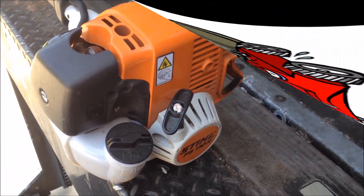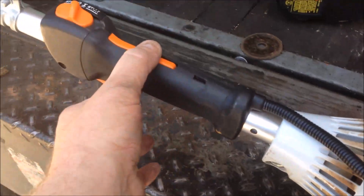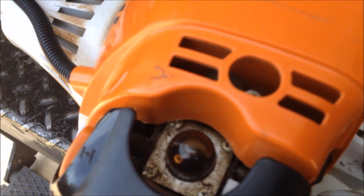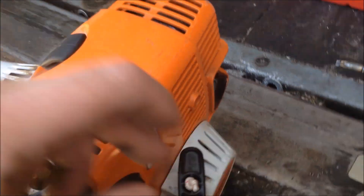It's actually a Stihl FS 110 R and we've got a throttle cable issue. I can mash the throttle but it's not operating the carburetor at all. So let's pop this cover off — it's just one screw here, and then two screws up front and this whole engine cover will come off.